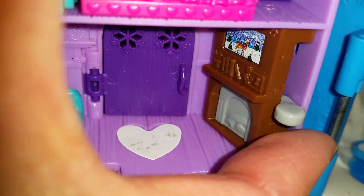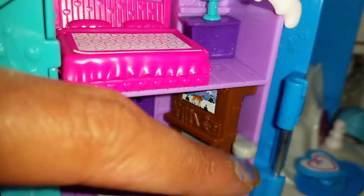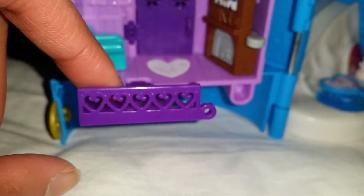And here we have a fireplace — the fire can be off, and now the fire is on! It's so cute; you can pretend that they are lighting up the fire. Here we have a little balcony, and once again we do not have the staircase, sadly, but it's okay.